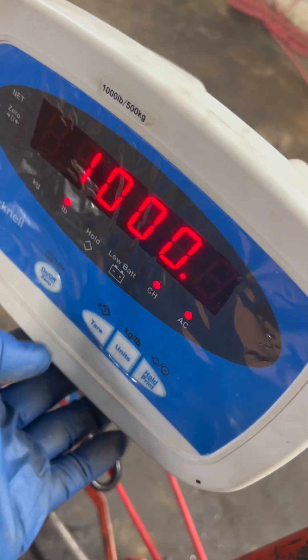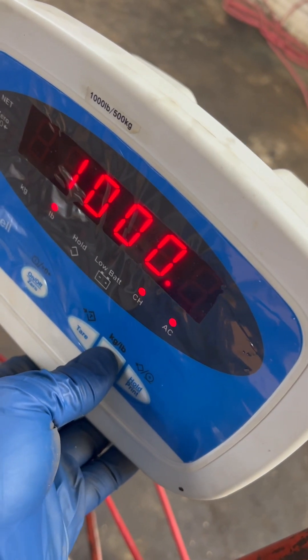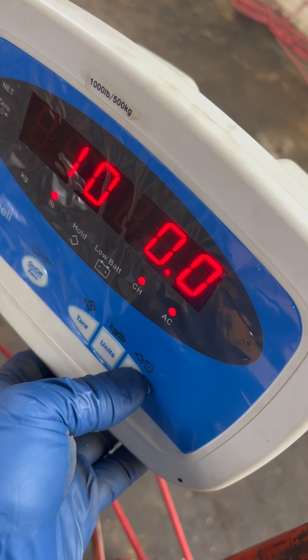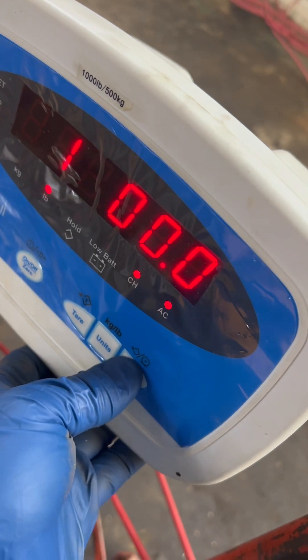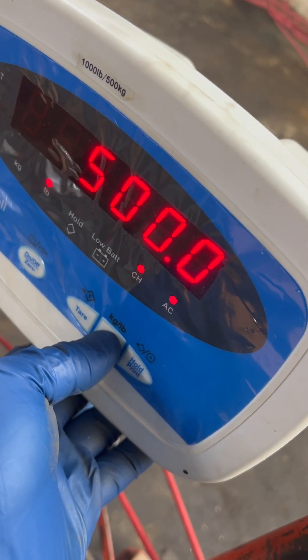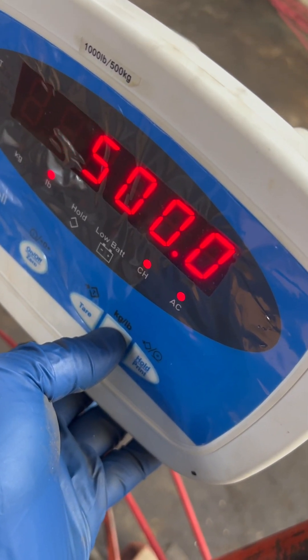It's cal point two. I'm going to change to 500 because I have 500 on there. You could also break that in half to 0.1, 250, 0.2, 500.